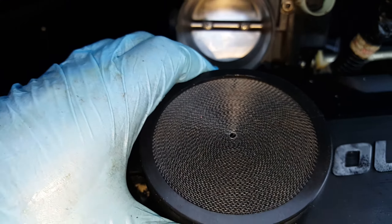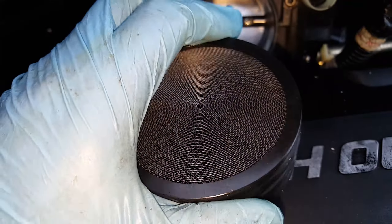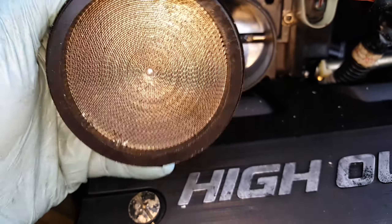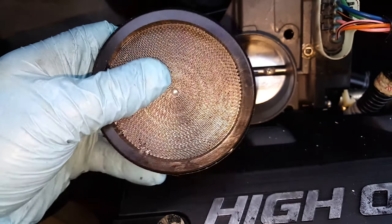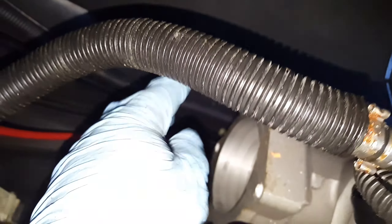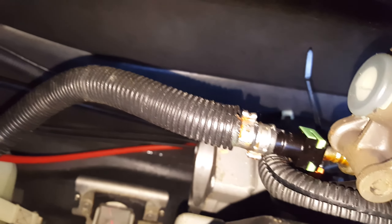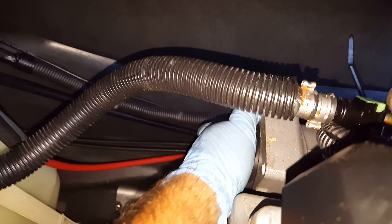Today I'm working on my FX Cruiser HO 1.8. I was watching a gentleman in Australia working on a VX 110 2010, and supposedly by removing this piece that sits right in here — where the throttle body bolts on — there's something in this hole, it's completely in there.